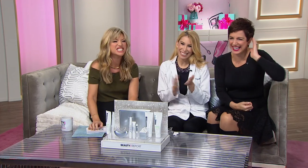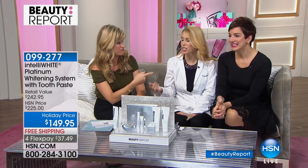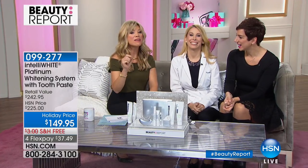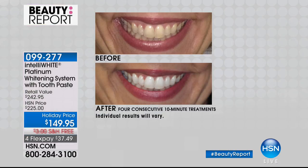All three of us use the IntelliWhite Pro System. I haven't whitened in about six months and look — she's super bright. This could be yours in 40 minutes, six shades lighter, with no sensitivity. This is Dr. Jennifer Javlo's final show for the year. For $149.95 — and I want to point out this is a permanent whitening. Those strips give surface whitening, which is why stains come back. With IntelliWhite Platinum and unique lights, it actually penetrates beneath the enamel, so you get whitening inside out, and it lasts.